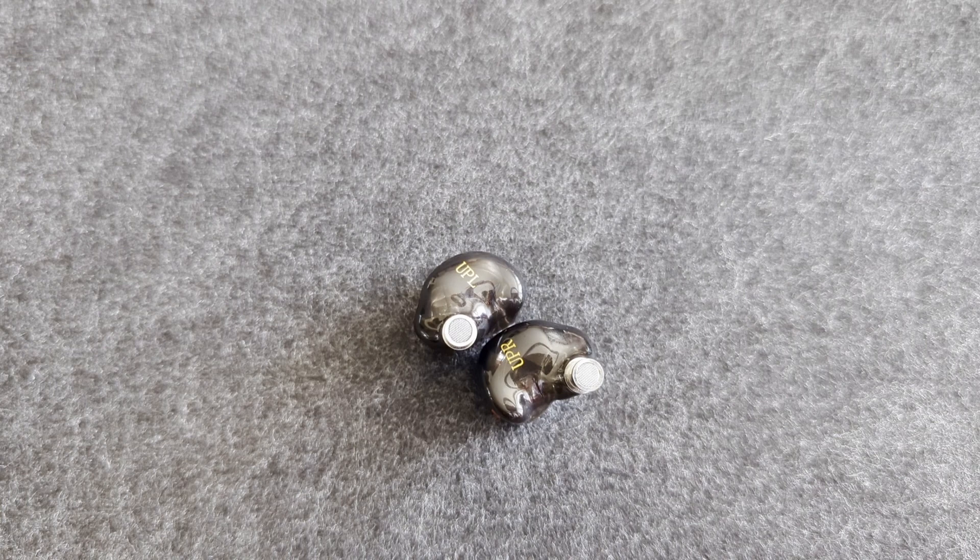Time spent tip-rolling, cable and source selection will allow the listener to extract all the performance that this Mangard IEM offers. The Zenz Up really synergized with a slightly warmer source and sounded very good with the IFI HipDAC and the Zudu MT602, for example.